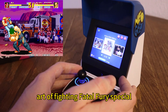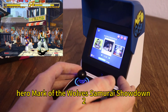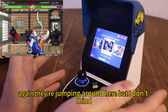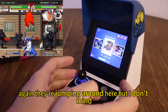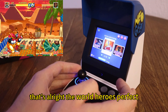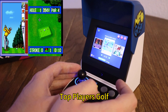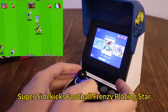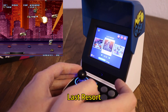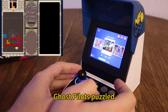Art of Fighting. Fatal Fury Special. Real Bout Fatal Fury. Garou: Mark of the Wolves. Samurai Shodown 2, 4, and 5 Special — they're jumping around here, but I don't mind. Last Blade 2 — we don't get Last Blade 1, but that's alright. World Heroes Perfect. Kizuna Encounter. Ninja Masters. Top Players Golf. Super Sidekicks. Football Frenzy. Blazing Star. Last Resort. Ghost Pilots. Puzzled. And we're back.